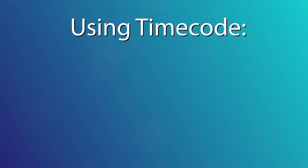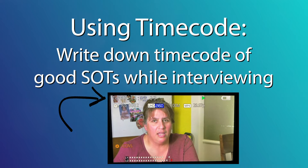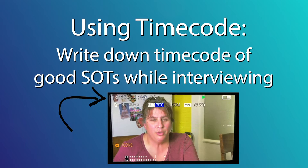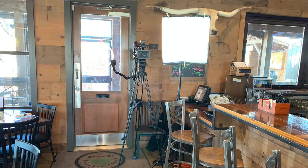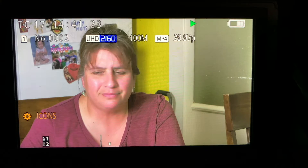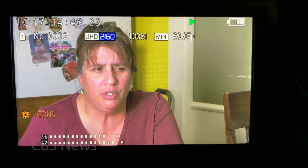Here's a super short video with a tip that'll save you a lot of time. Write down the timecode of soundbytes as the interview is taking place. I do this all the time. Now yes, it requires that your camera be locked down on a tripod, but it's a great tip because you're logging the interview while the interview is taking place.